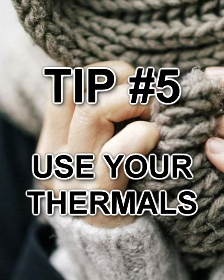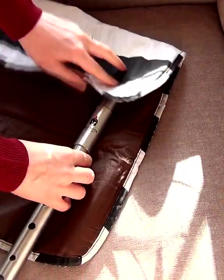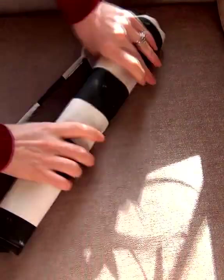Tip 5: Keep your whistle warm with thermal materials. This will keep the temperature of your whistle up and help stop it clogging. And then, you're ready to play!